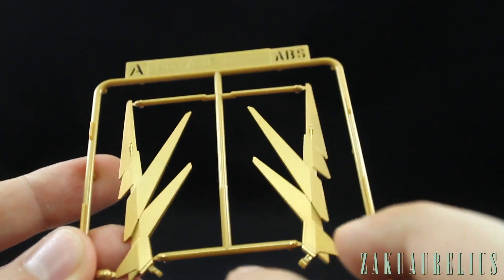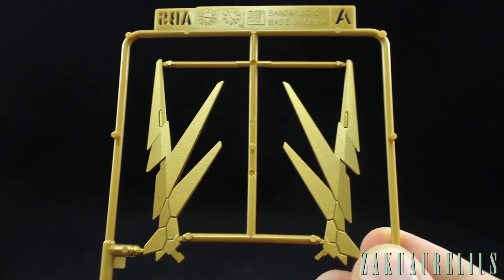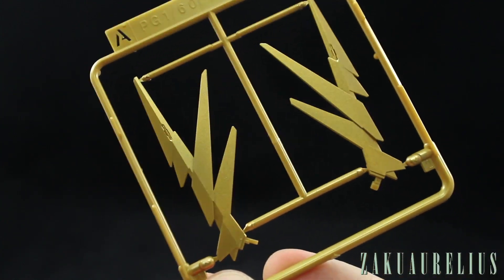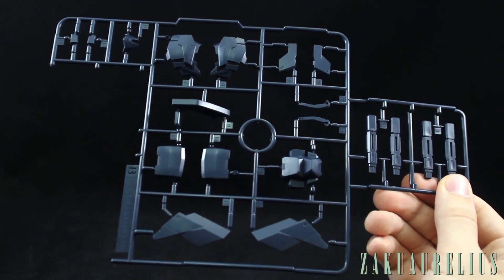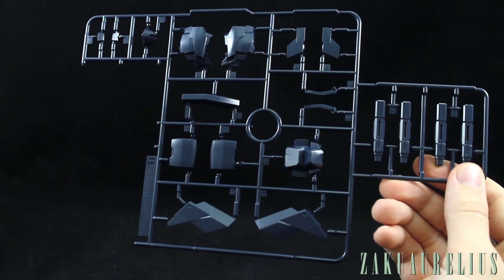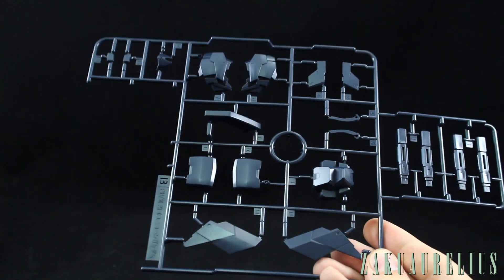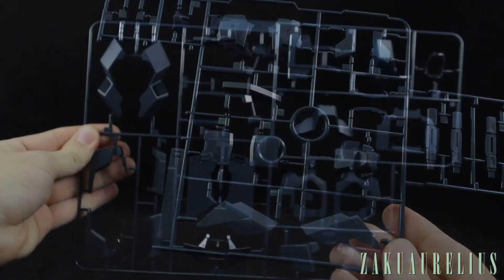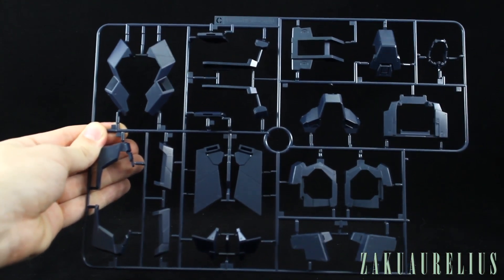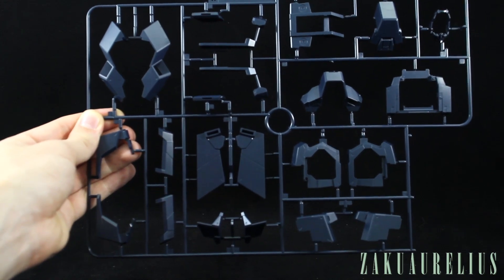This runner is coated in really really nice gold. There will be some nubs, but Bandai has done a pretty good job with gate placement so they shouldn't be too noticeable. Runner B is in the very dark navy blue for the majority of the armor — we can see parts for the head as well as our beam saber handles. The majority of these runners are marked with the original PG 1/60 RX-0 Unicorn Gundam, so again nothing new; most runners are recycled from the original kit.